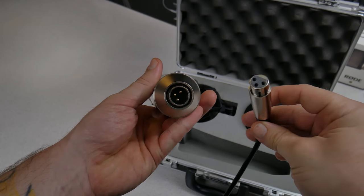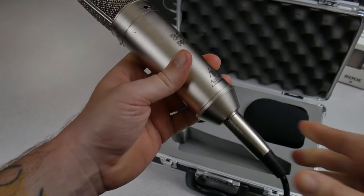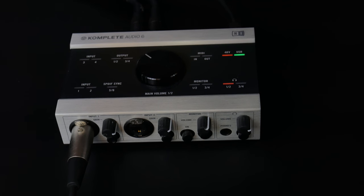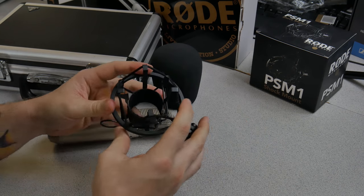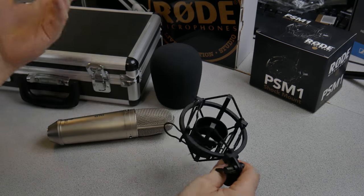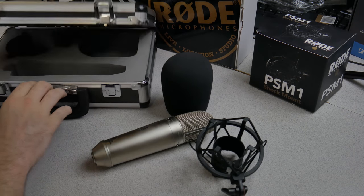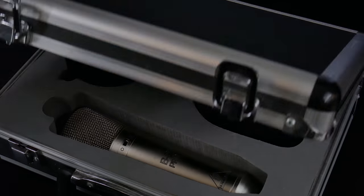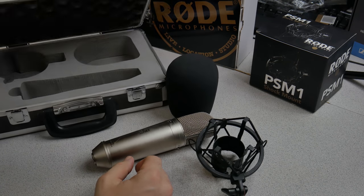To plug in this microphone you will use an XLR cable, and you will also need phantom power. Very nice for a microphone in the range of about $150. It also comes with a shock mount, which is always nice to have included, a basic windscreen, and a case — all for around $150 or so.